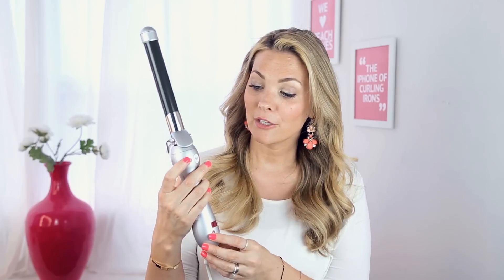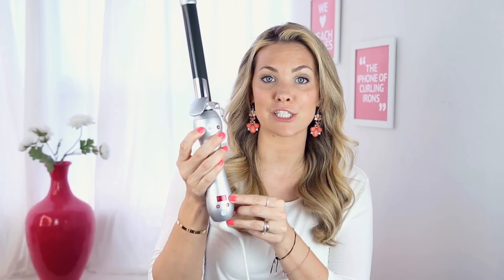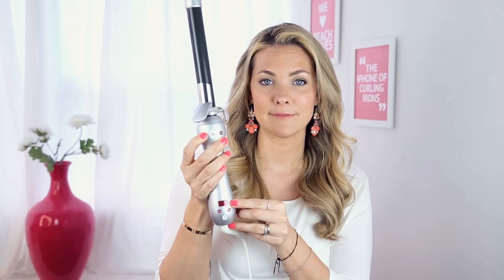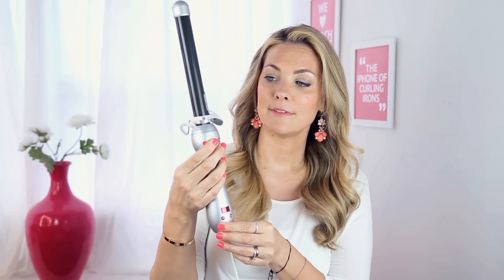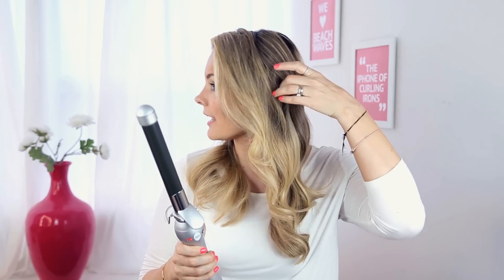So to start, if it's your first time or you have shorter hair, you're going to hold the L button down for 8 seconds. The digital temperature clock will flash low, and then it's going at the slower speed. Select L to curl my left side.